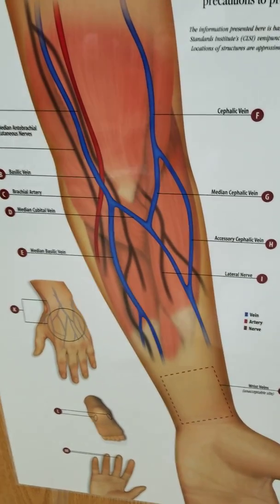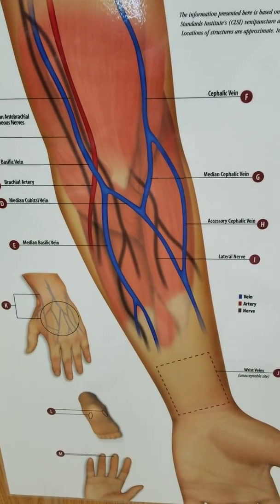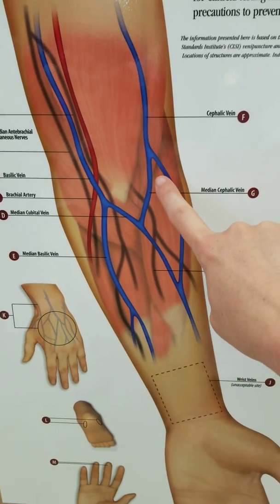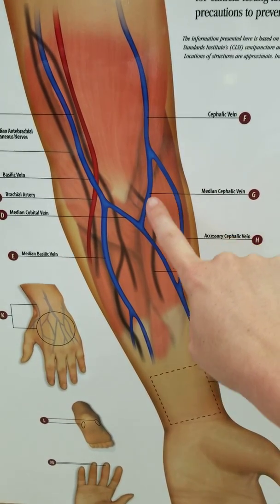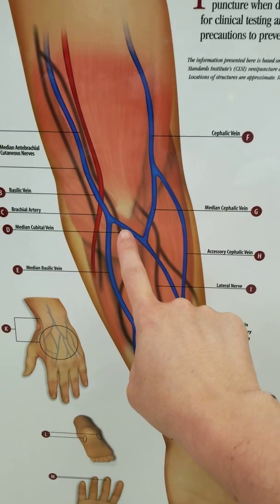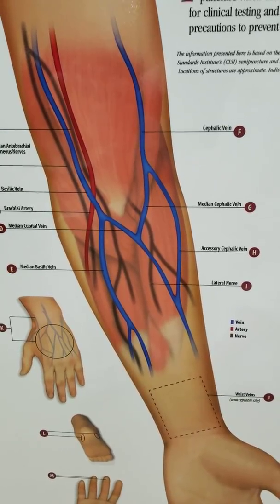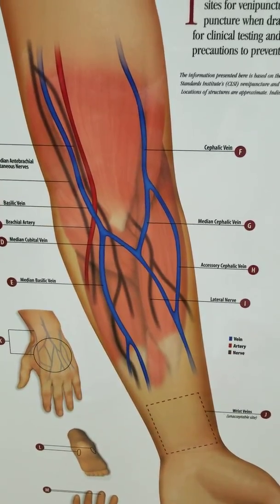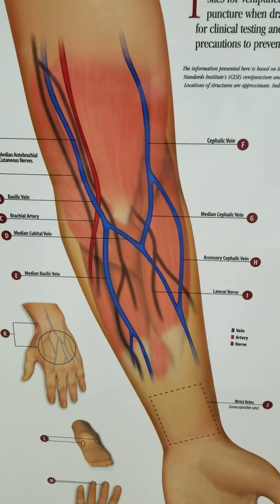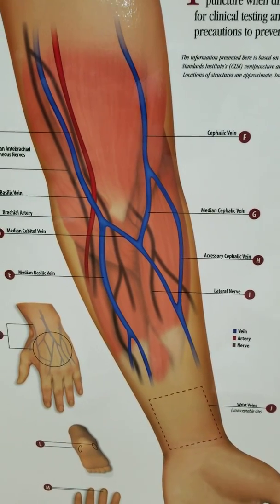If you look here, you can see the blue lines are the veins we're talking about. The two we're mainly focusing on are the median cubital vein, pointed here, and the median cephalic vein. Your first choice is the median cubital — also known as the median vein — because it's more stationary, less painful for the patient, probably the most prominent vein in the fold of the arm, and less likely to give you a difficult stick.